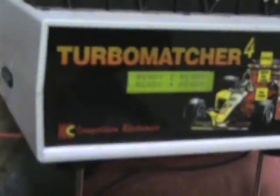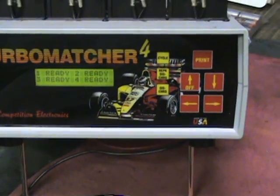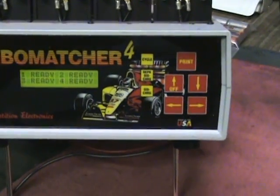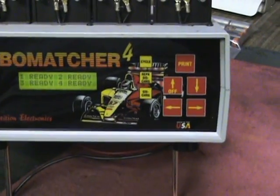I don't have the printer hooked up. It has a printer port on the side to print labels, but I log down for each number of cells the data manually.